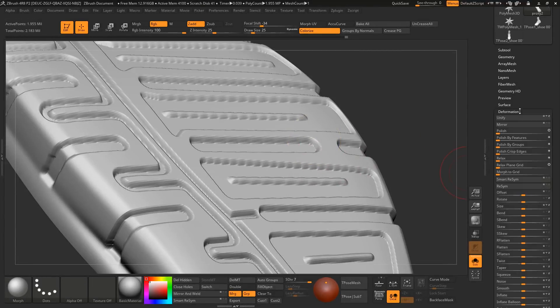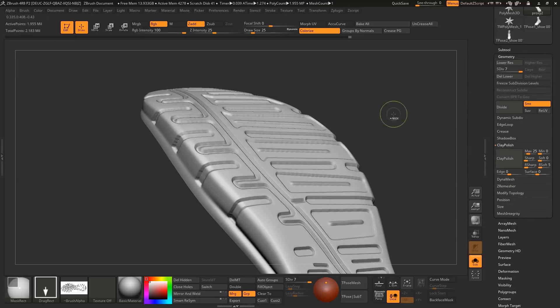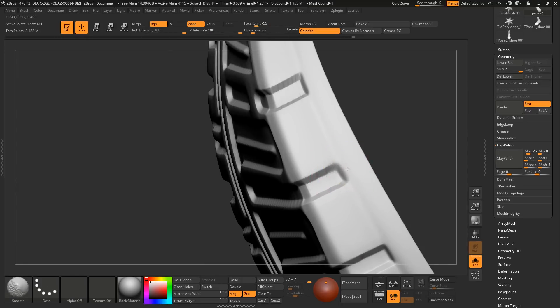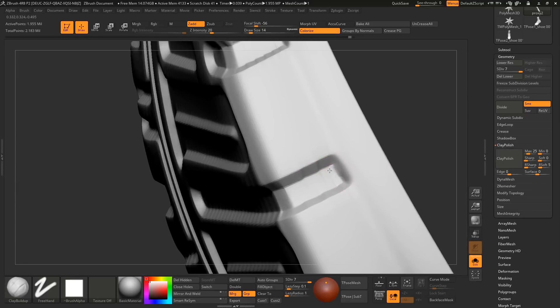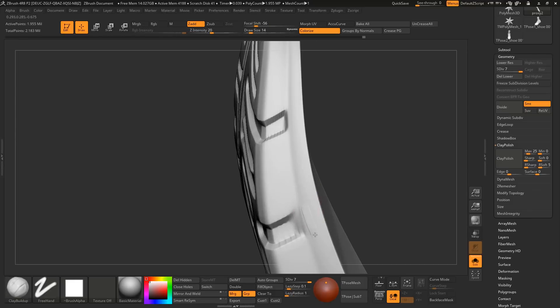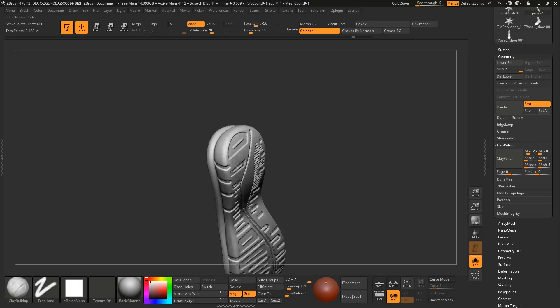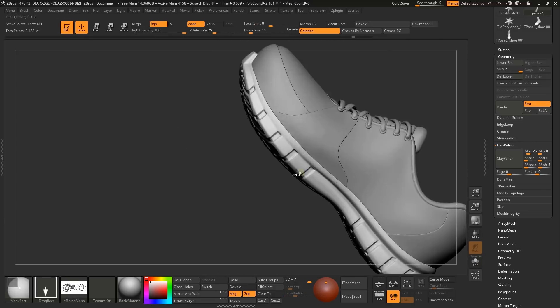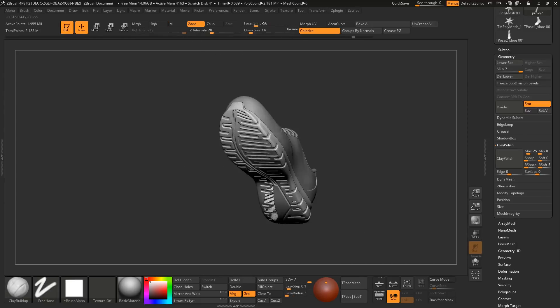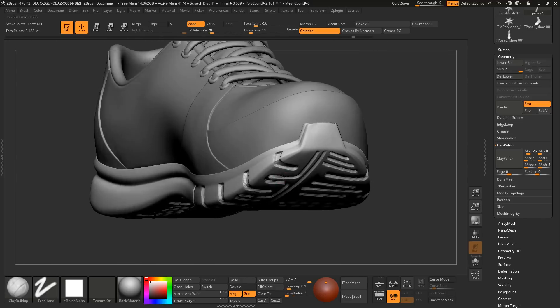Now it is done. For this jagginess, go to Clay Polish in the subtool menu and hit Clay Polish. Sometimes it works, sometimes it won't — you have to try this. It's actually about topology. If your topology is good enough, then it should work. But in my case it is not working, so there is one more process I have to do. I will show you in a bit.